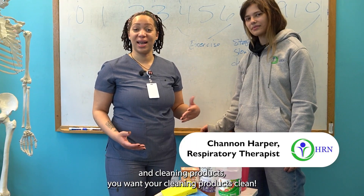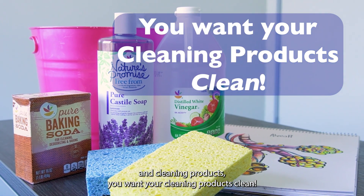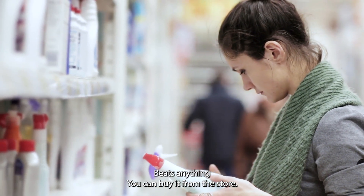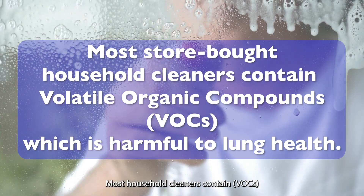Did you know that when it comes to your lung health and cleaning products, you want your cleaning products clean? Simple traditional ingredients you have right here at home beats anything you could buy from the store. Most household cleaners contain VOCs, or volatile organic compounds.